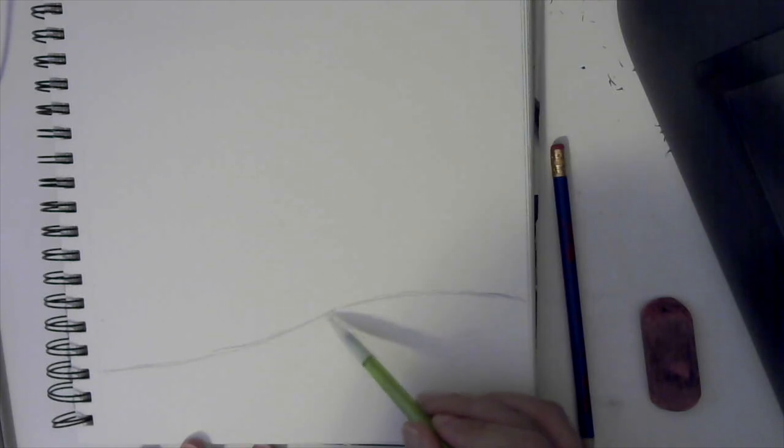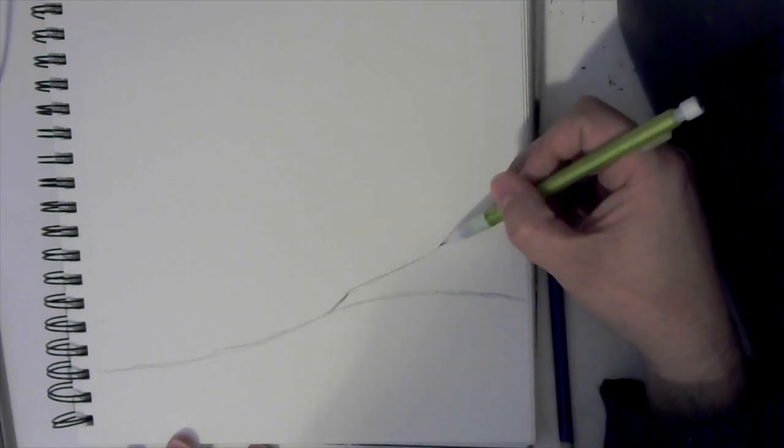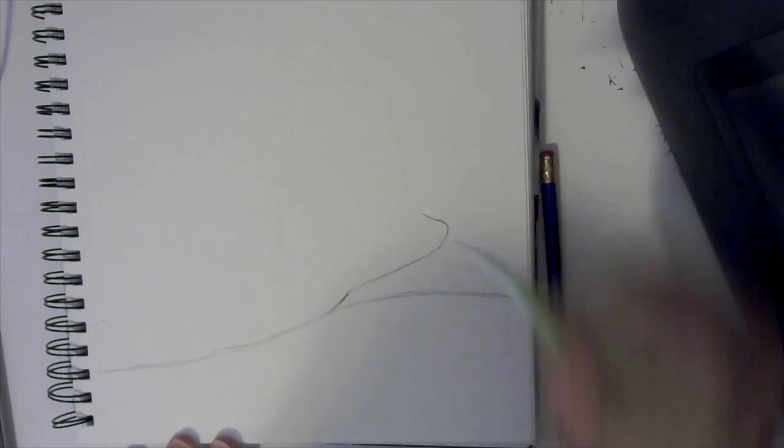First thing you're going to do is lightly start down here in this corner. Come up at an angle and then just kind of round it off. This is going to be the foreground or the front of our landscape that we're going to do in color. Next, lightly sketch up a little, then go back and put a really sharp curve right here.